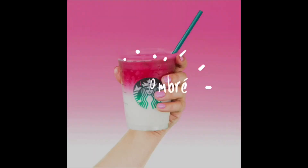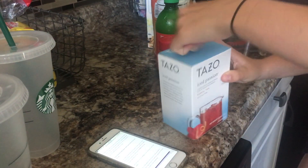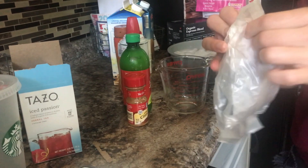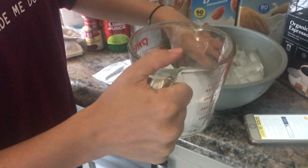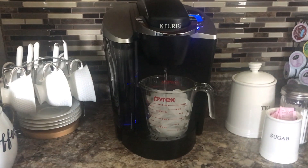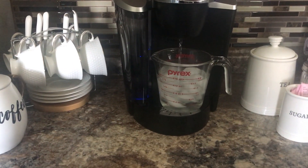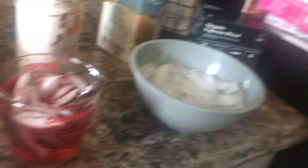Next we're going to be making the pink ombre drink. The first step is brewing the tea in the Keurig — it comes out hot, but we need it iced, so we're going to pour it over a lot of ice. We let it sit for a few minutes to let the tea infuse.